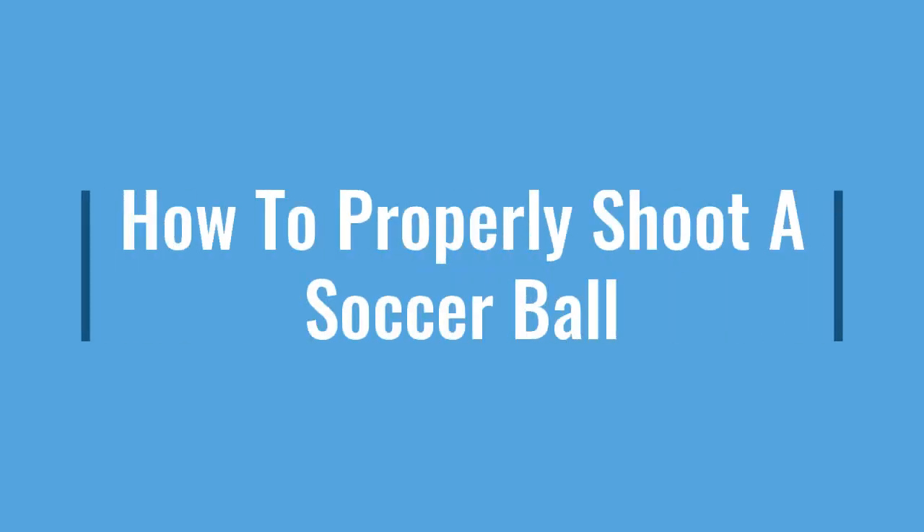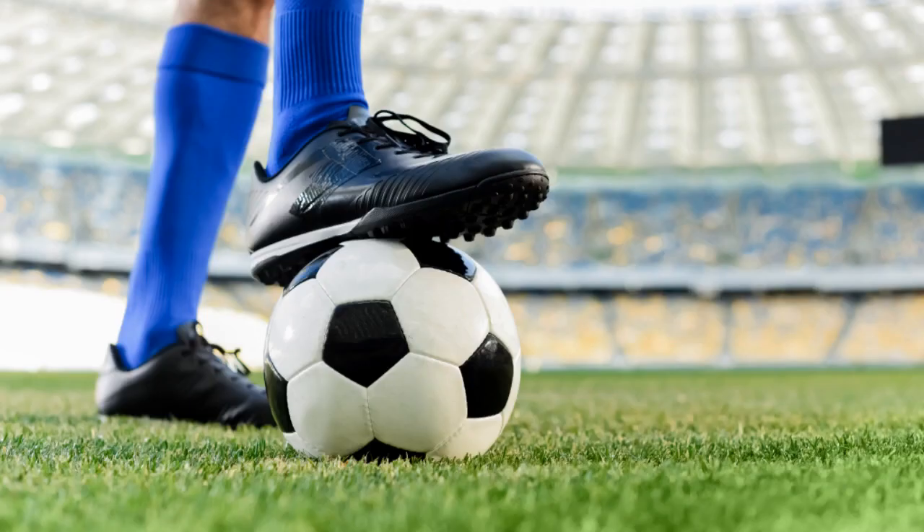Hello, my name is Sage Smith and today I will teach you how to properly shoot a soccer ball. There are nine easy steps I like to follow in order to get the best shot off.